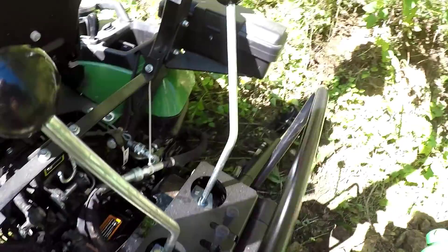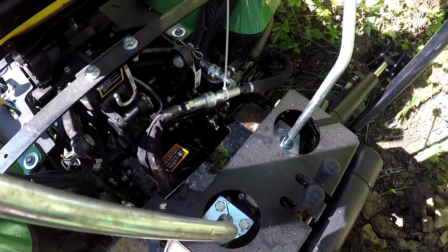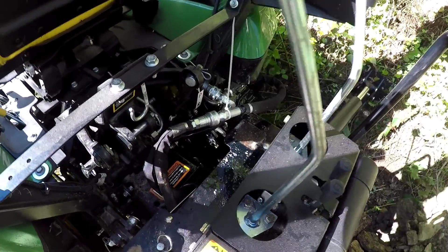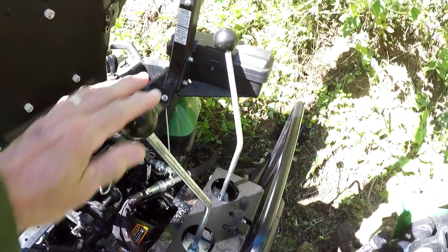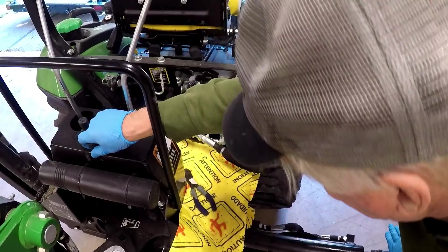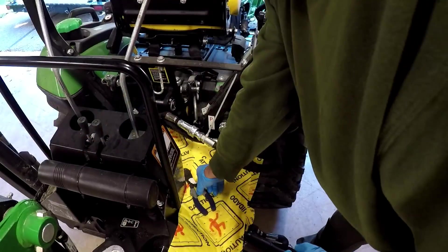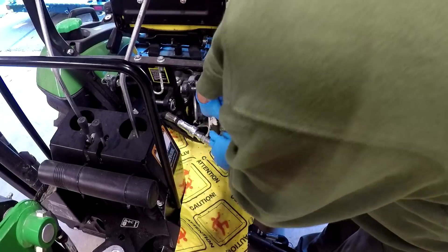I found it when I moved the bucket out. I don't know if you can hear that or not — you can hear it sucking air. I got a bad feeling.